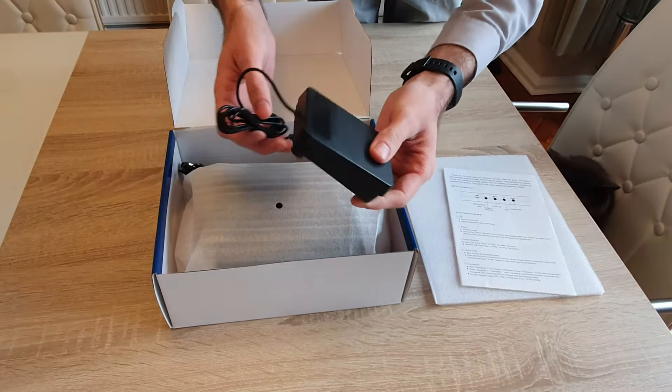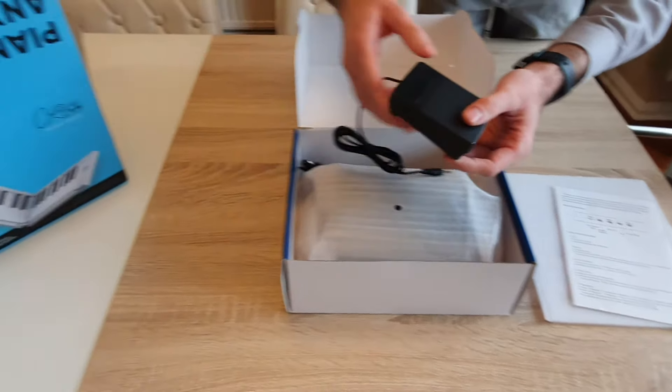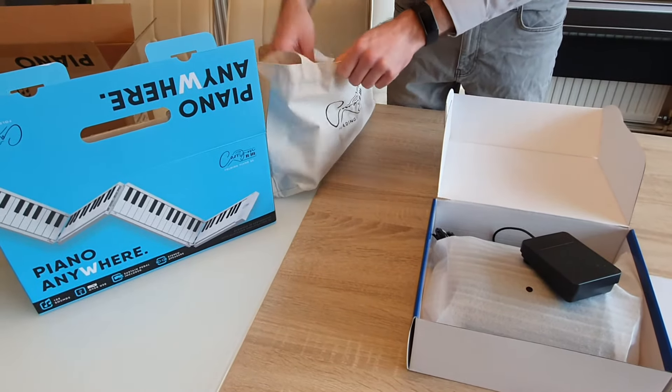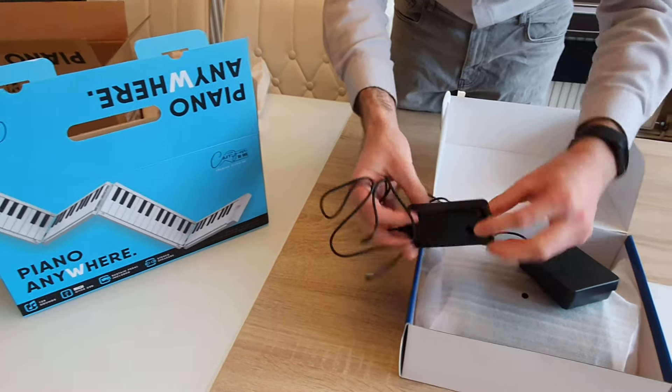You also get a sustain pedal. It works reasonably well — it's a square one with rubber on the bottom, but it does slide about a bit. It's not nearly as good as the one that comes with the carry-on piano.